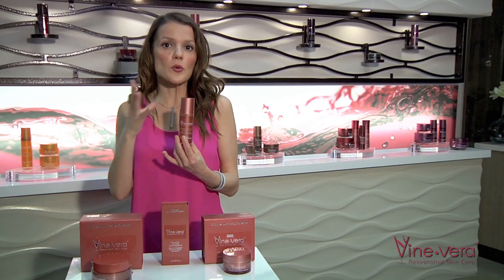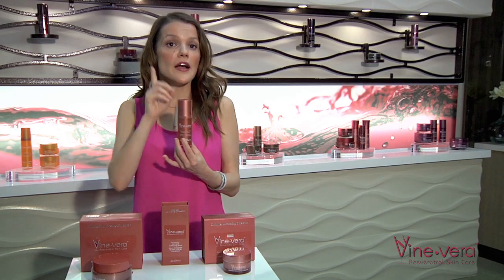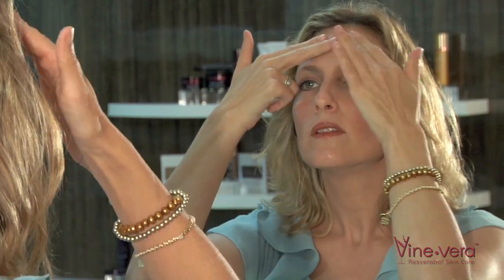After using the mask, the pores will be open, making it easier for the serum to soak in. However, this serum can be used on a daily basis as well, morning and night time. Use a couple of drops of skin tone correcting serum over the face and neck.